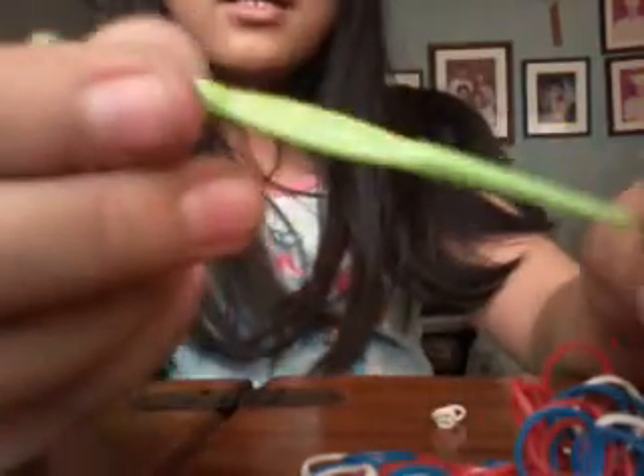So, easy. There — I just broke it. I'm just going to remove all the rubber bands so I'm going to count them. It stays in place. It's so cool. It comes with this hook, not so bendy. And I'm going to remove all the pieces.